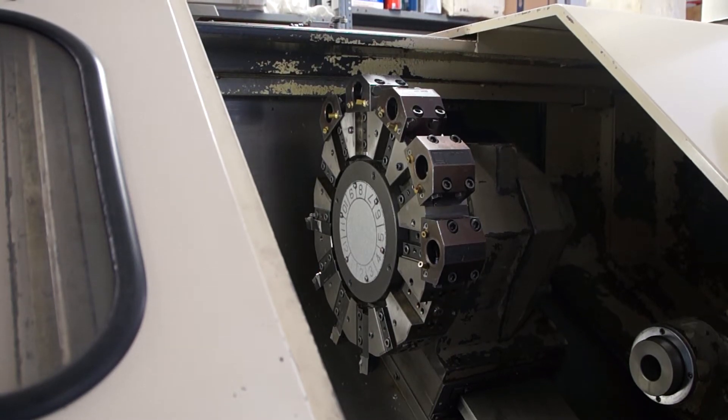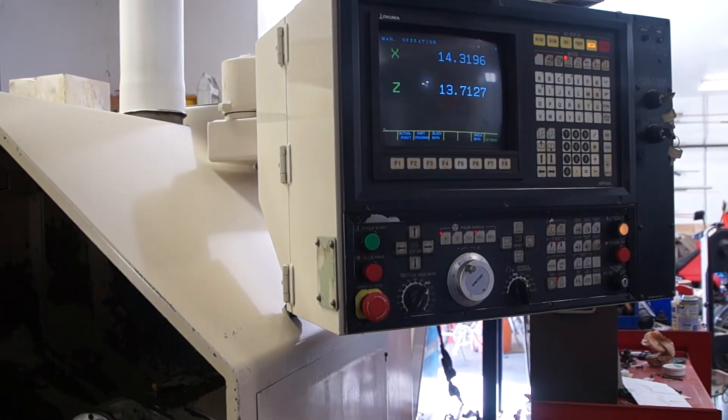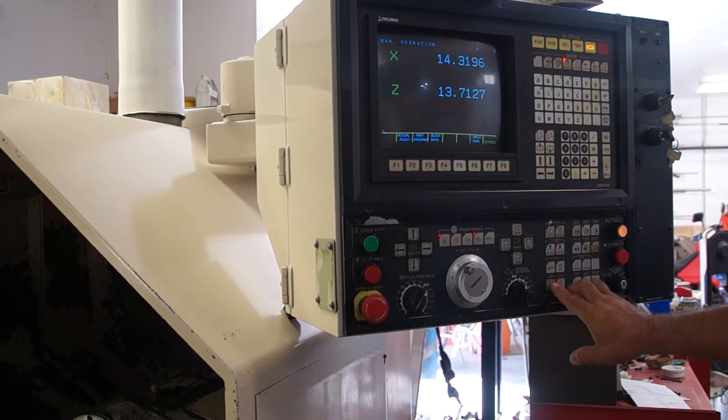The next operation we're going to show you on the LB-25 is how to remove and insert new tool block holders into the turret. First thing to note is that in the control, in manual mode, you have down here tool index.